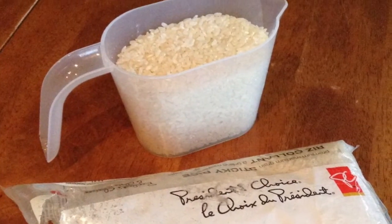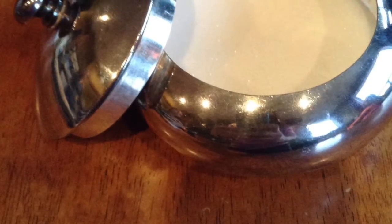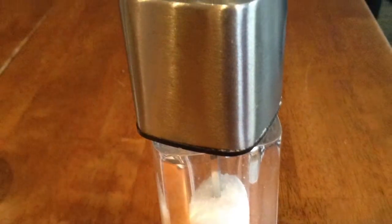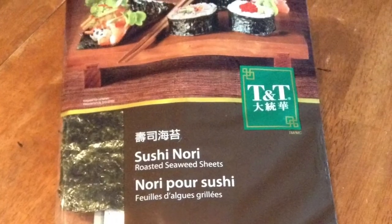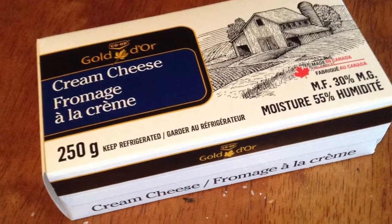2 cups of sushi rice, 2 cups of water, 2 tablespoons of rice vinegar, 2 tablespoons of sugar, 1 tablespoon of kosher salt, 3 nori sheets, 4 ounces of smoked salmon, 3 ounces of cream cheese, and 1 cucumber.